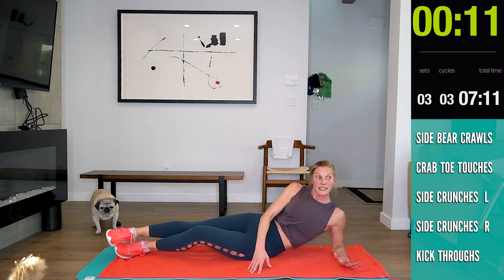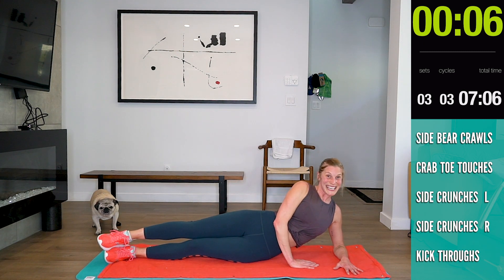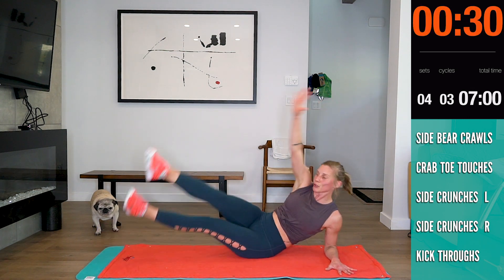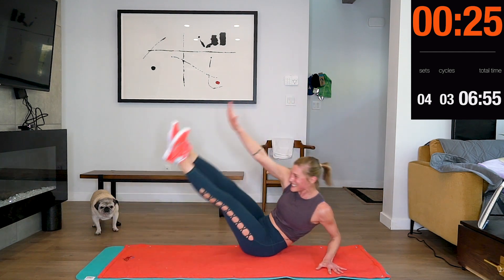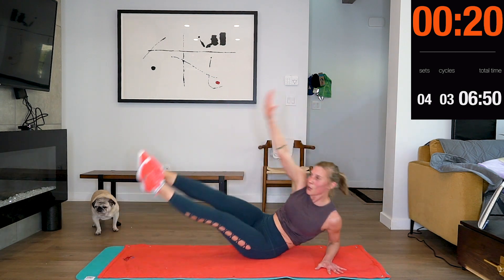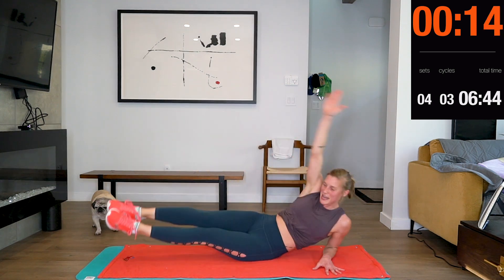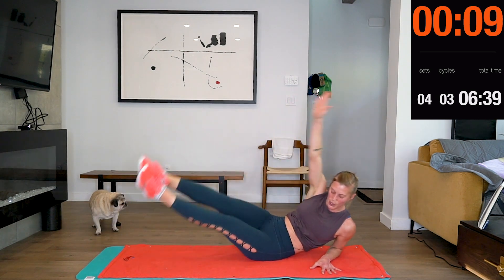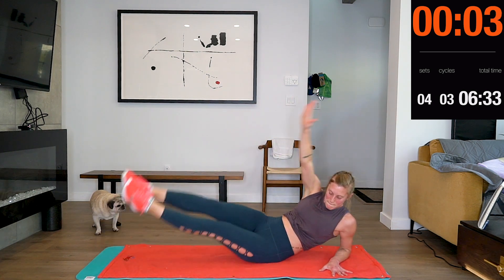Get ready. You may find, like with me, one side's easier than the other. Halfway.